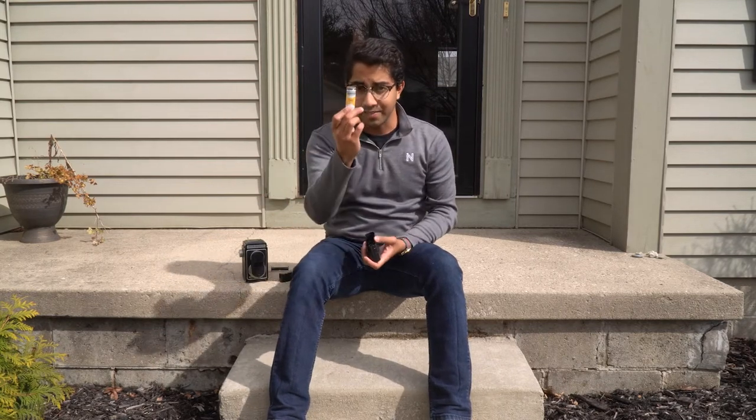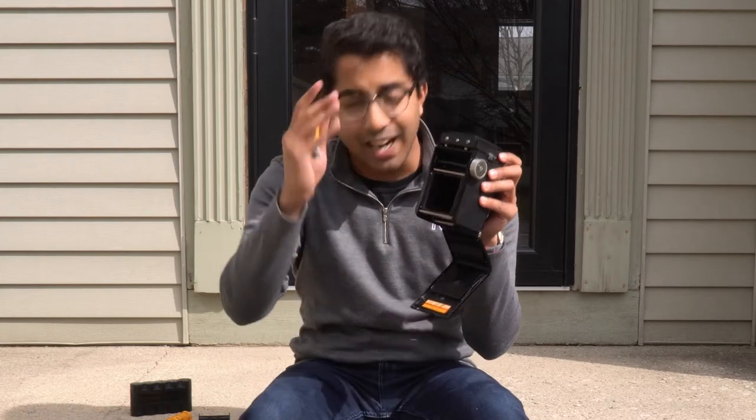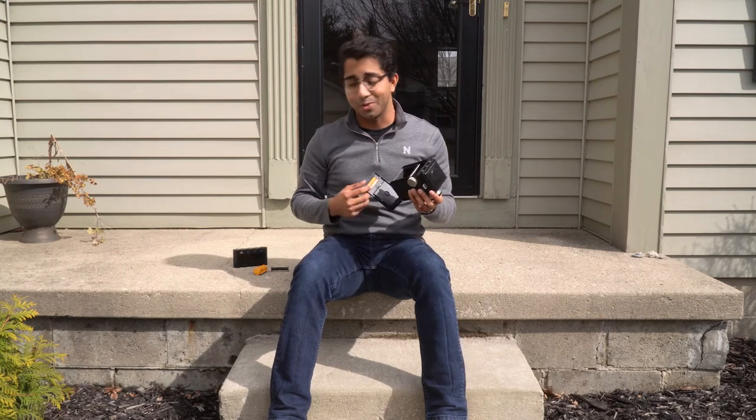After that, most cameras load the same way. It's important on a lot of these cameras that you have to have a 620 take-up spool — you can't use a regular 120 spool, it will not work. Trust me, I've tried it and wasted a couple of rolls. If your camera doesn't already have one, you can buy it on eBay for a couple bucks each. People are even 3D printing them now, which is pretty cool — I bet Kodak never thought of that in the 1940s.